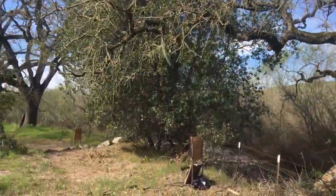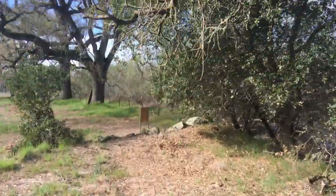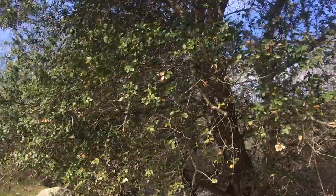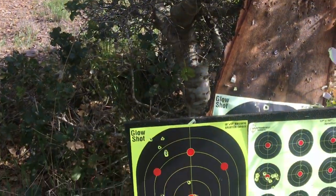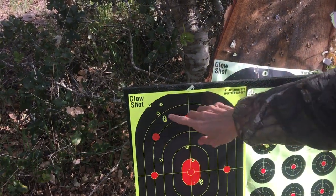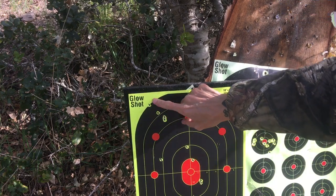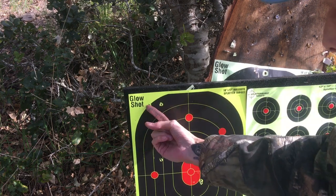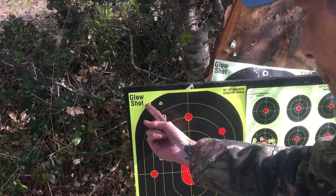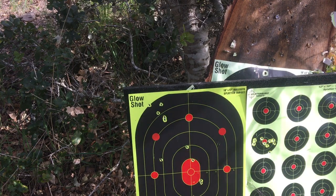Yeah, let me go back here and show you at the lower speeds again. I know I showed you on the last video. Here's the 17 grain at lower speeds, at 830-something. And that was two and a quarter inches — one, two, three, four, five. So they have potential. They have potential.